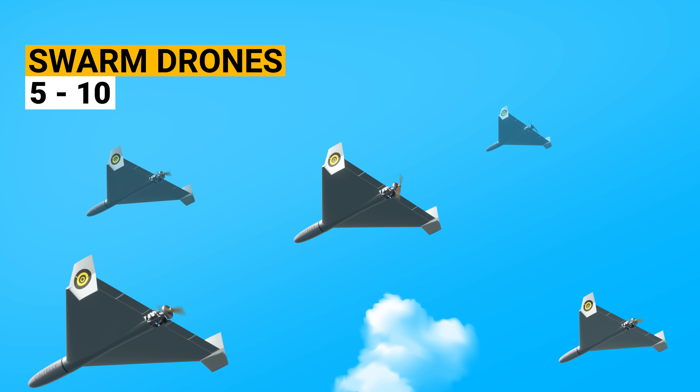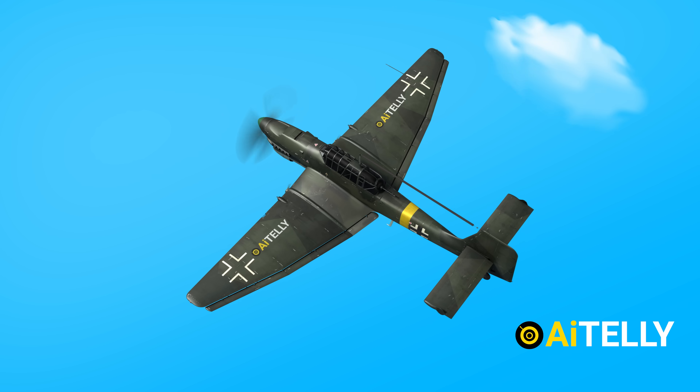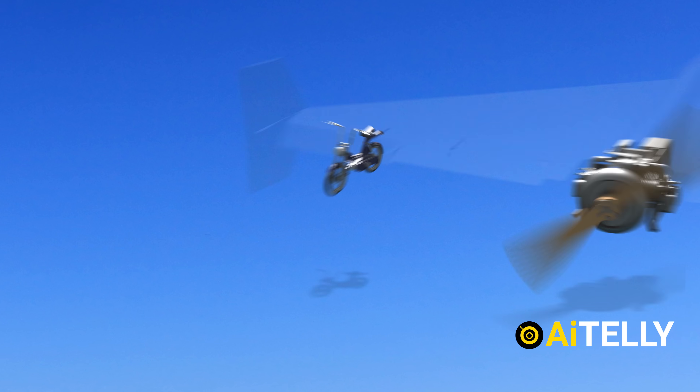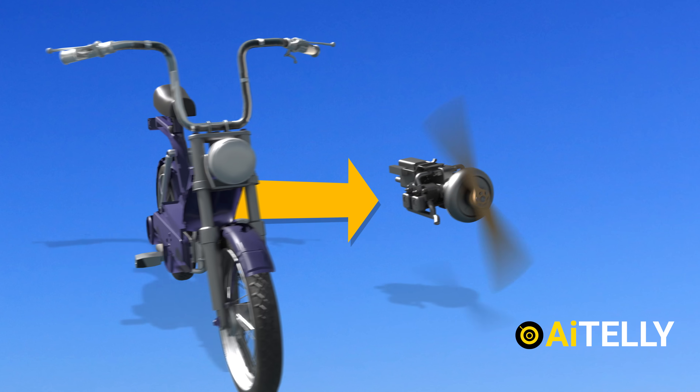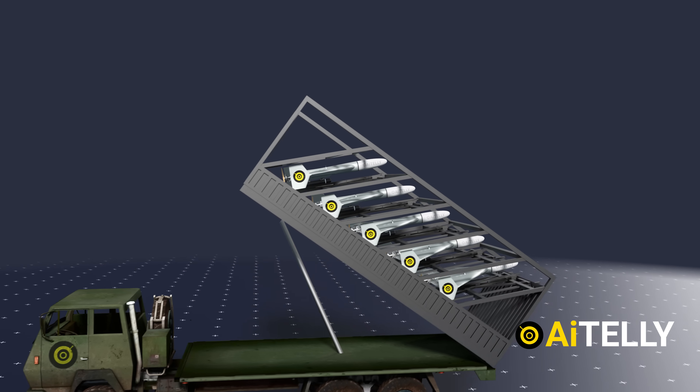When launched in swarms, these are a menace on the modern battlefield. In this content, we will look at how this drone works, the moped engine behind it, and the basic step-by-step process of how this works.